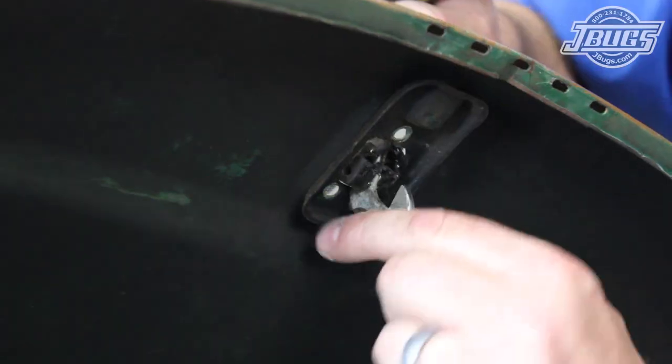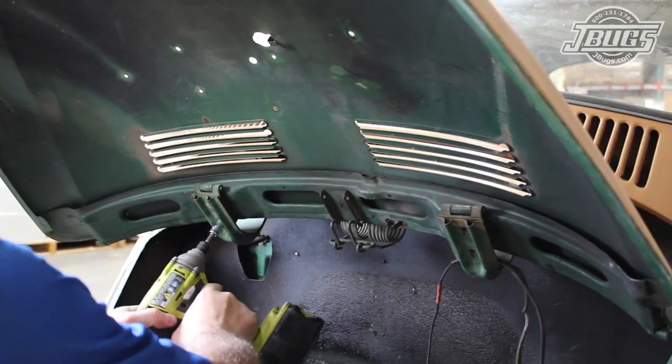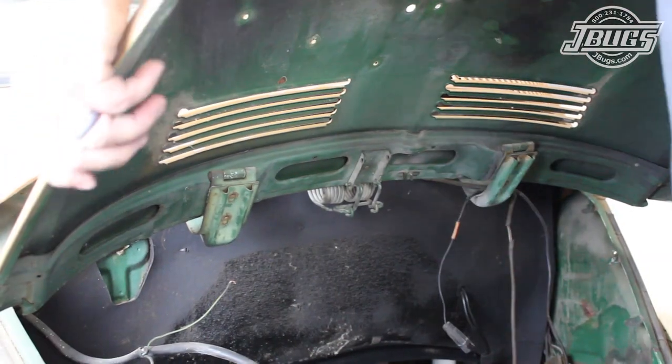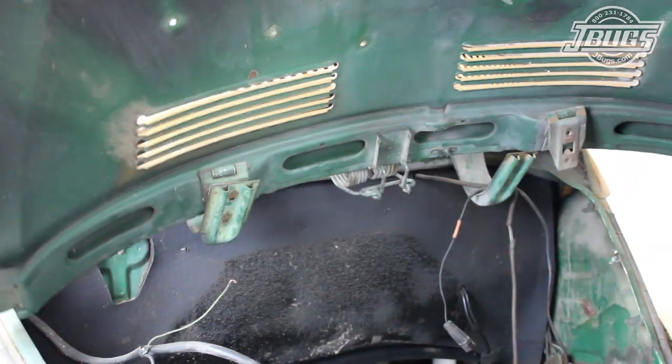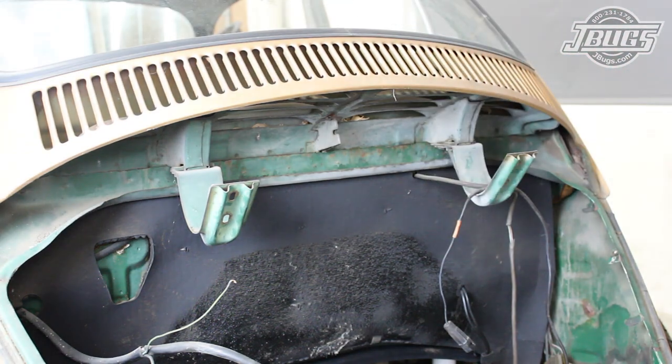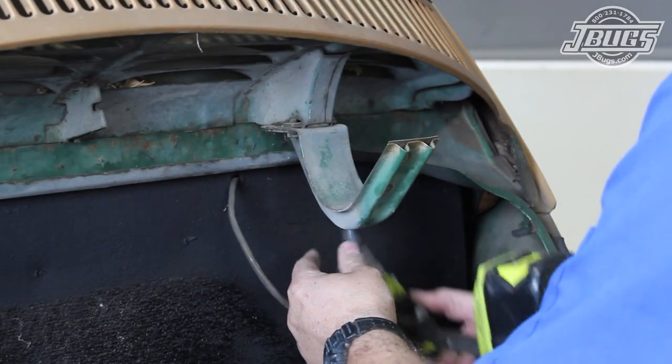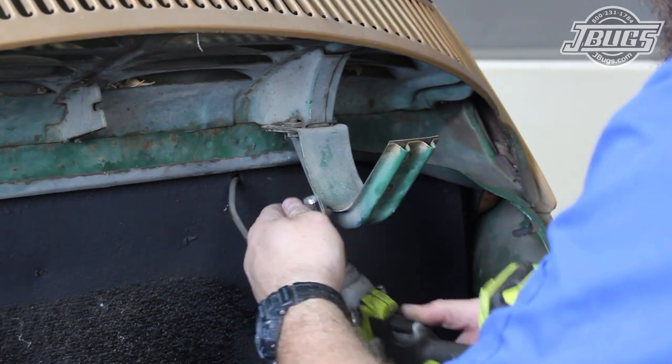The deck lid latch is removed by unthreading the three screws, then we remove the two bolts at either deck lid hinge. The safest way to pull the deck lid is by holding it firmly at either side and then rotating it to one side to release the spring tension. The bolts for both deck lid brackets are unthreaded so the brackets and the nut plates can be removed.